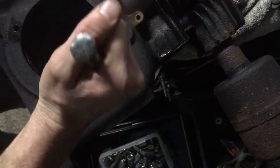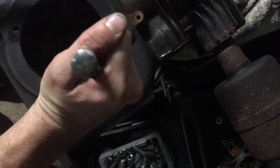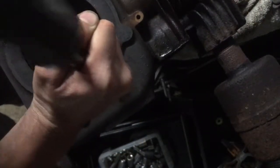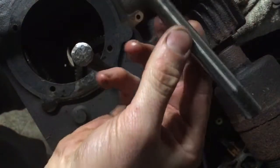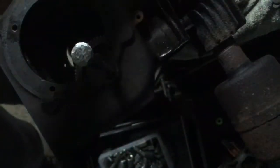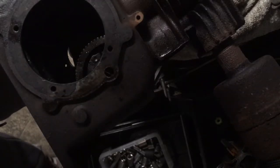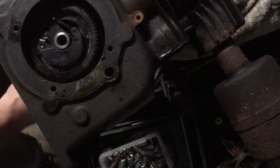I don't know if you guys have ever messed with these cast-iron Briggs's, but apparently the way you get the camshaft out is a little rod inside here — you just punch it up. If it's rusted over like this cast-iron is, it's a little harder, but it's worth the try. And now — bada boom.